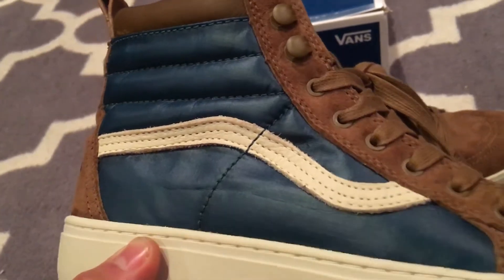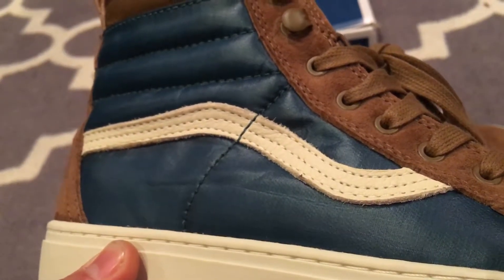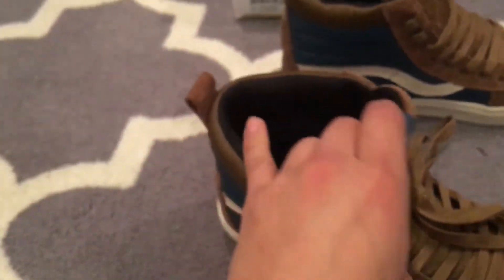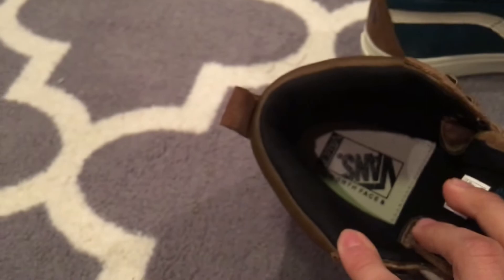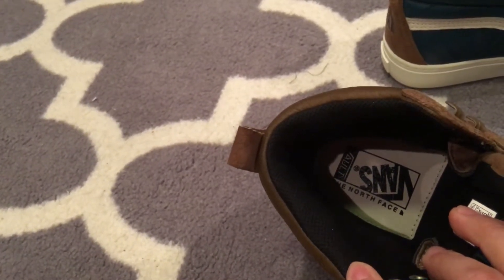You can see that jazz stripe and that off-white triple-stitched construction for extra durability. That's honestly my favorite part of the shoe. You also get that special Vans and North Face branding on the sole, though it is hard to see.